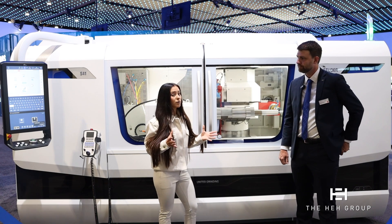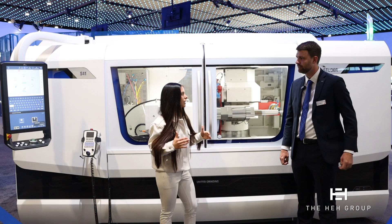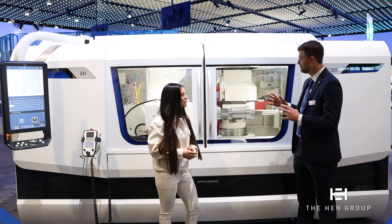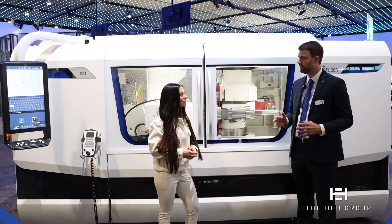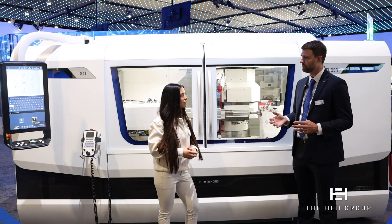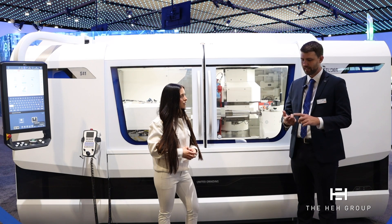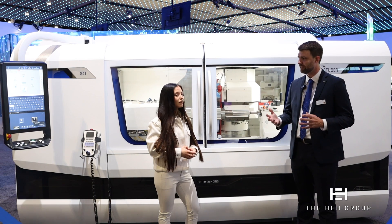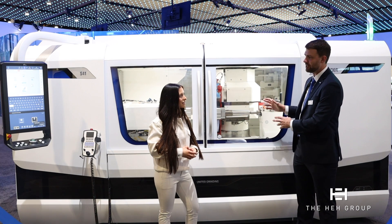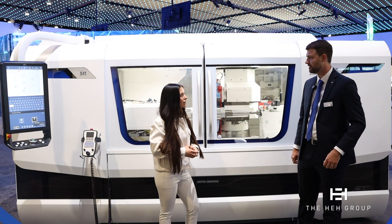A big push for this style machine is to put the part in, take it out, and it's totally complete. Exactly — we're really focused on not only grinding all these features in one setup but also inspecting them. On this machine we have the availability of a laser inspection system to come in and measure the different diameters, measure the features, lengths, diameters, groove widths, and so on. We can know 100% that the part is finished and within tolerance before we take it out of the work holding, so there's no issue of putting it back in or re-measuring it.